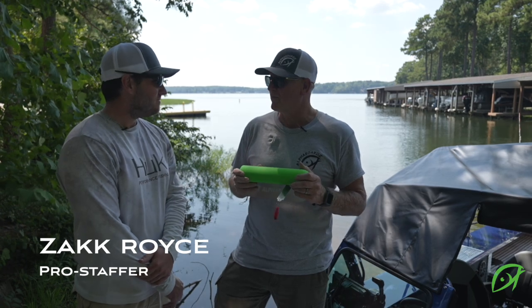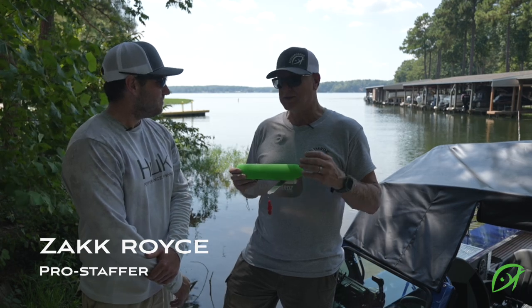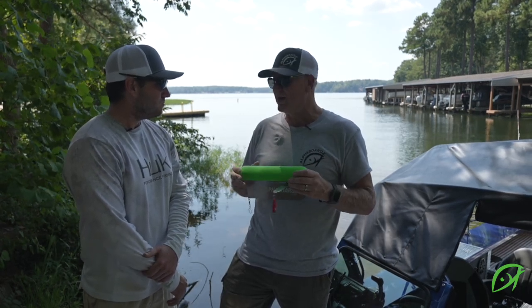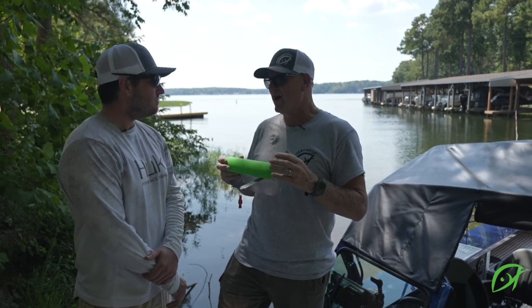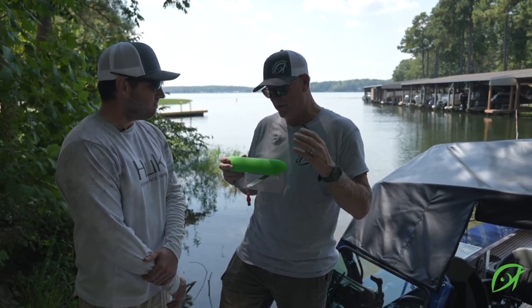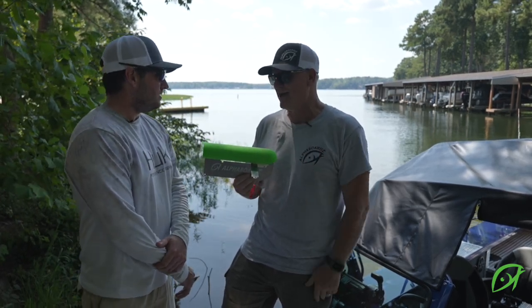We've been working on this board together for about a year and a half. After the first six months of getting this board started, I knew I needed to get out there and get some expert advice on what to make this one of the best boards on the market. What do you like about this board as we've worked through it over the past year and a half?